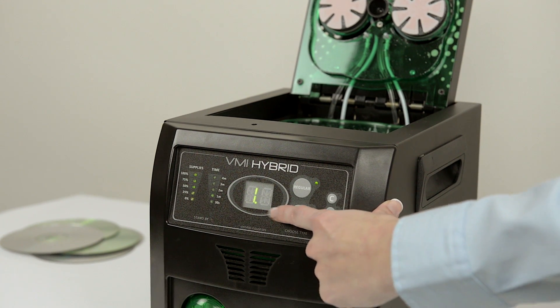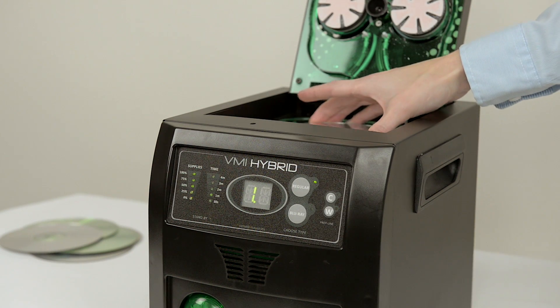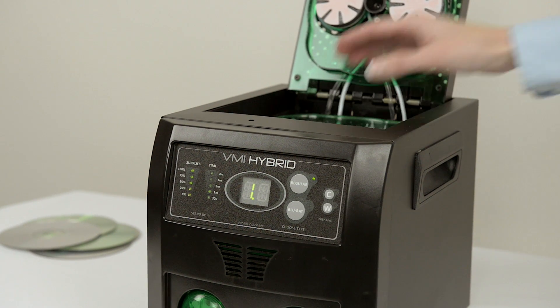There is no need to apply liquid to the disk. Simply place it inside the machine, label side down, and close the door.